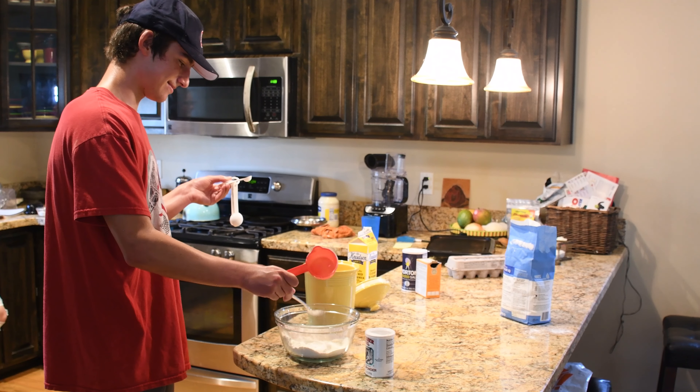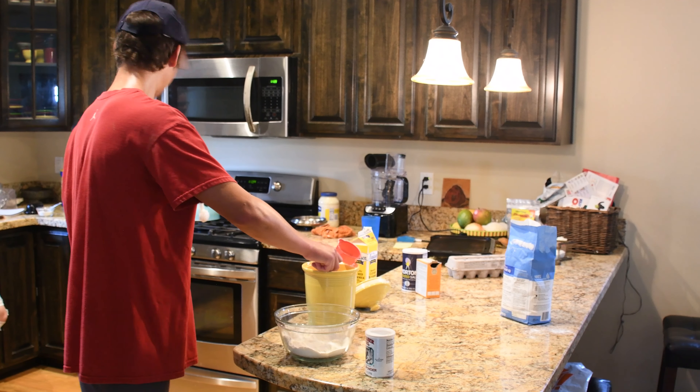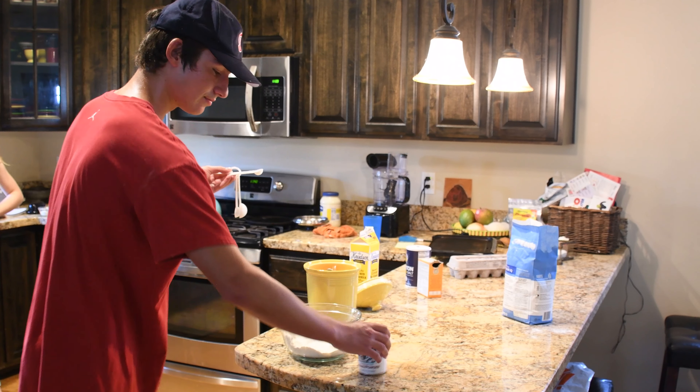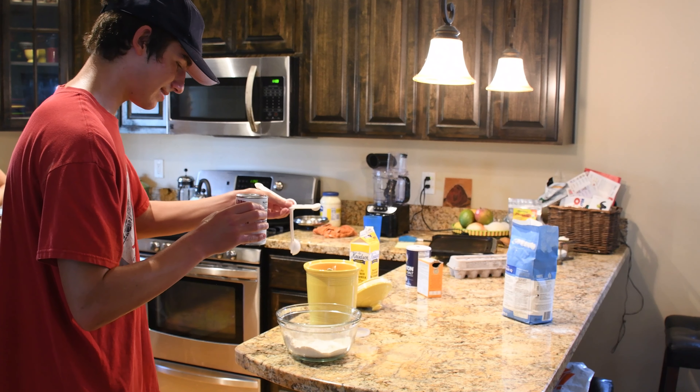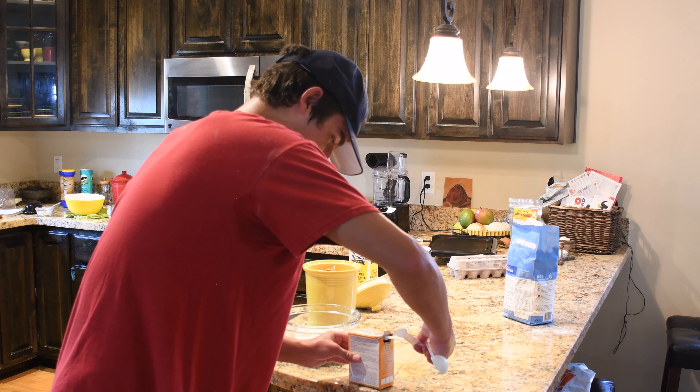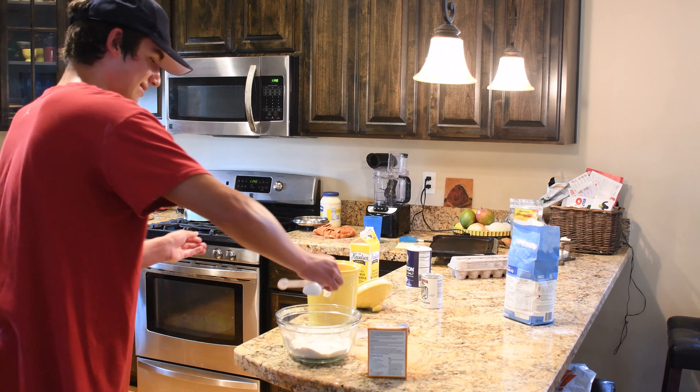Some sugar. Now we're going to put in our baking powder, which I moved over here. Open that up — oh, we're low. It's okay, measure it correctly. Pour in that powder. And now our baking soda. We're going to use less baking soda than the other stuff. There's our baking soda.